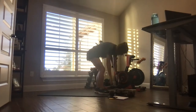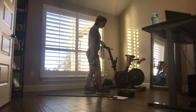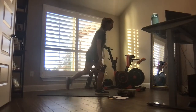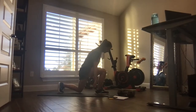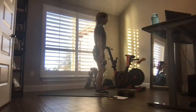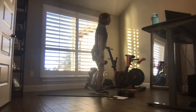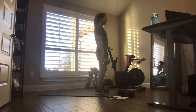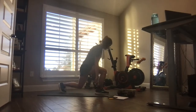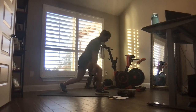Grab those weights again — reverse lunges, right foot forward. Step it out, back, work. Breathe, quick transitions. Push through the floor, stand back up. Quads are burning — if it's too much, lighten them up. And you can guess what side of the body is coming next.